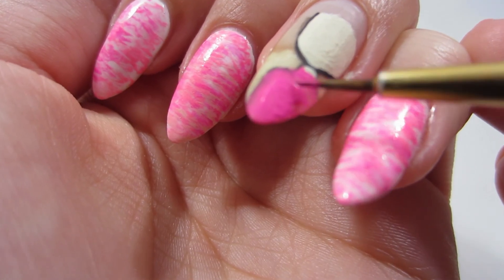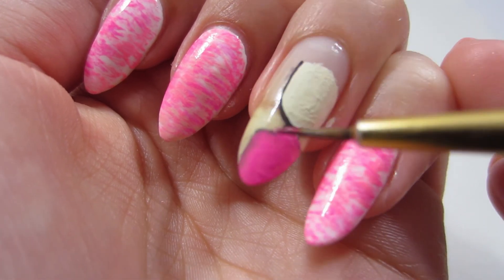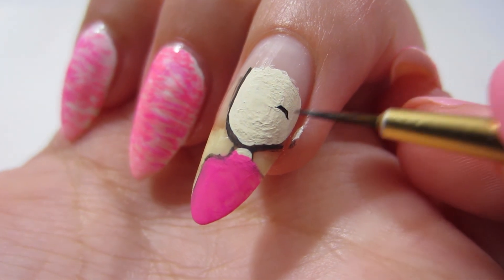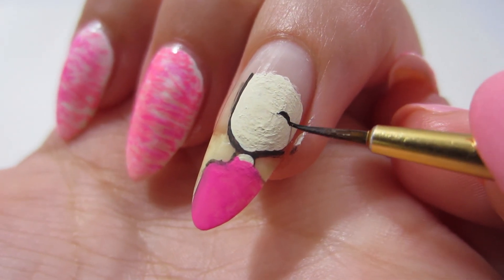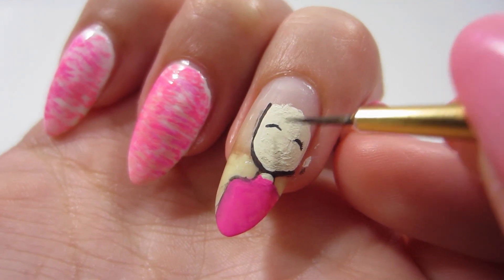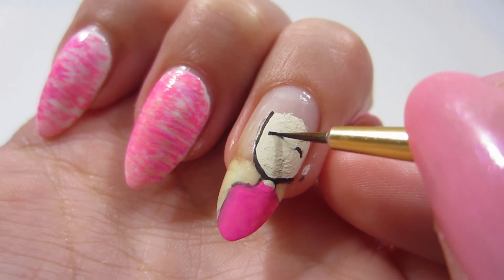Now I'm going to take some of that same dark pink acrylic paint and paint her shawl — she's wearing a shawl. Wait a minute, why haven't I said her name? Her name is Bubblegum! I don't know why I haven't said her name yet. You guys will know where I got this idea and why her name is Bubblegum from the story I'm going to upload next week, so make sure you come back next week.